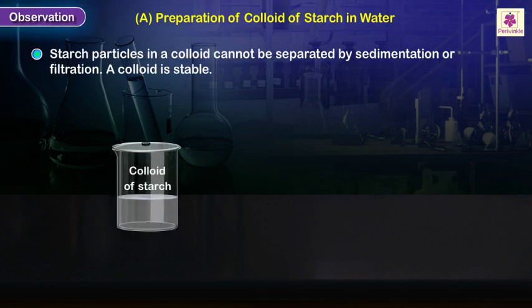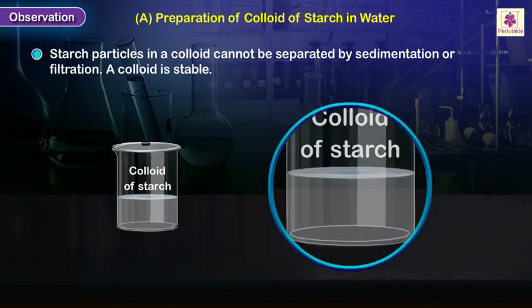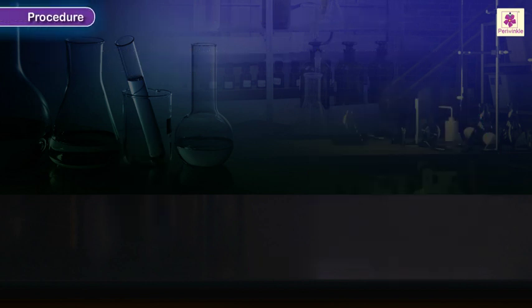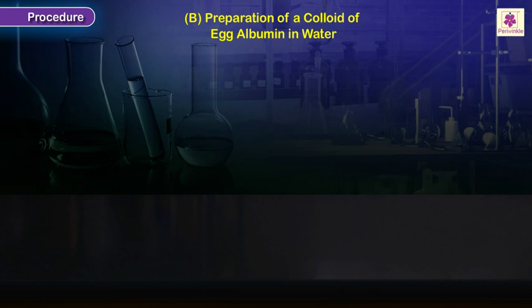Observation: Starch particles in a colloid cannot be separated by sedimentation or filtration — a colloid is stable. Procedure: preparation of a colloid of egg albumin in water.